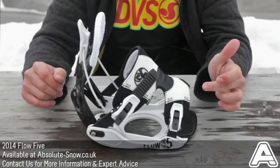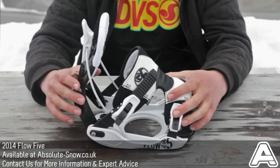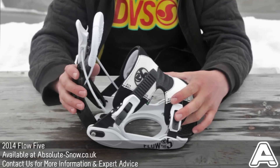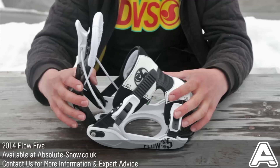This is the Flow 5 binding. It's aimed at beginner to intermediate level riders who want a quality piece of kit, and advanced riders could also ride this if they haven't got the budget to spend on the higher price bindings.